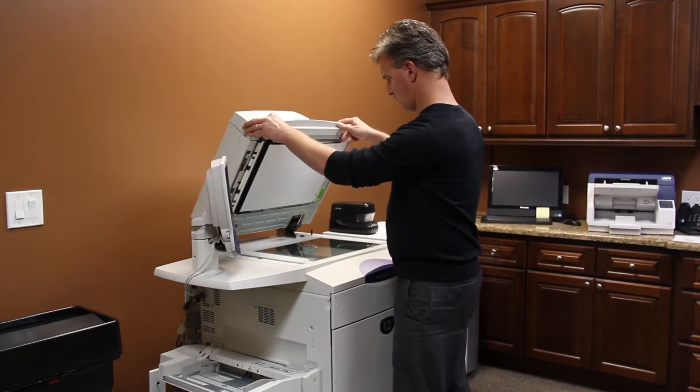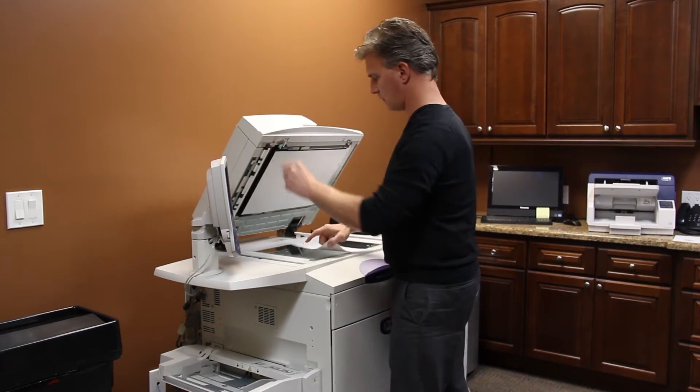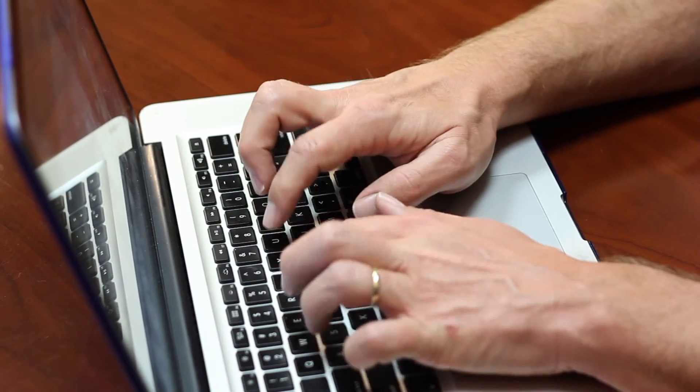Hi, I'm Michael Bremmer and I'm here today to talk to you about how to set up two hardwired internet connections to your home. Typically this is not something you would do for a normal home. Usually you would use two hardwired internet connections to your home if you're running a small business.